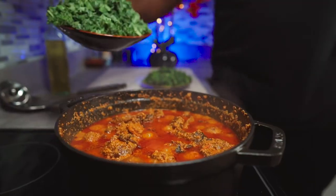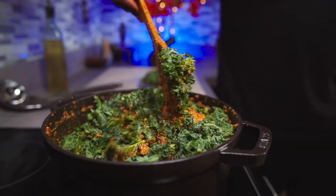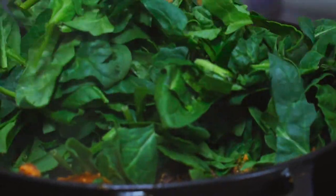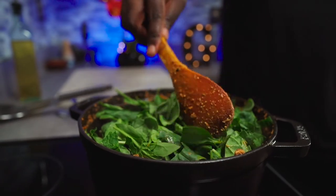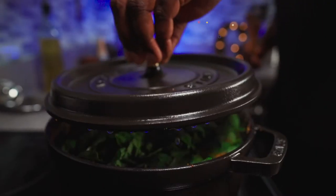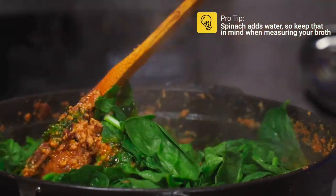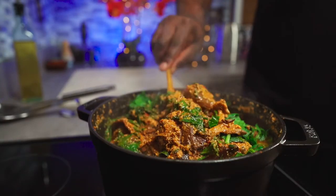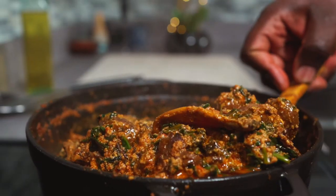Add your kale and give it a good mix. Next, add your spinach, spread it around, cover, and let it cook for 5 minutes. After 5 minutes, give it a good mix and we're all set. I know mushrooms aren't for everyone, so if you don't like mushrooms, use a substitute of your choice.